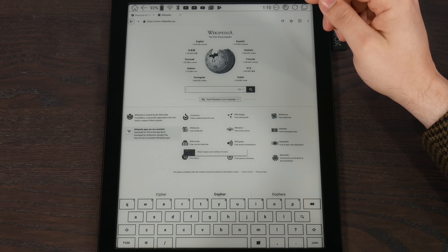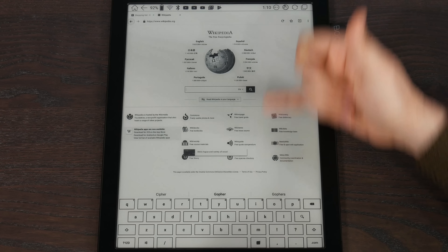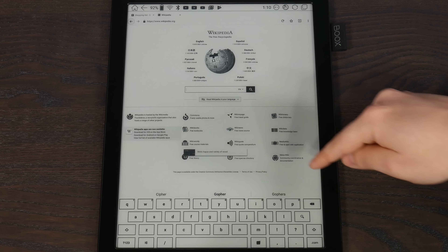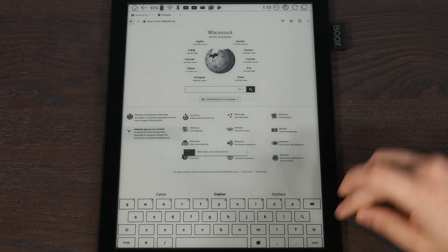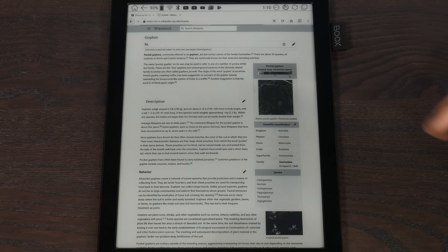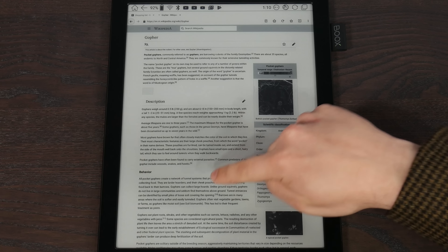One of the more annoying things about this — again, it's primarily an e-reader. If you touch home, it doesn't bring you to your app drawer or your apps area, it brings you to your library, which of course is empty because I don't have any e-books on it. Every single time you want to select an app, you have to go back to apps, which is a bit of a pain.